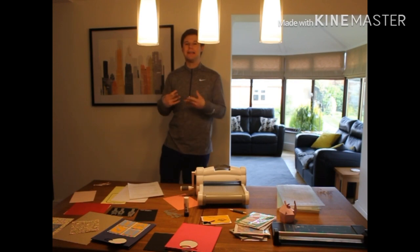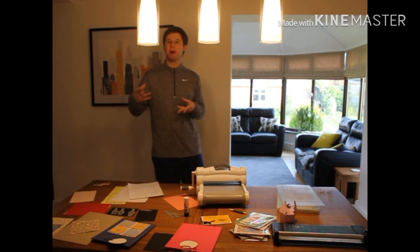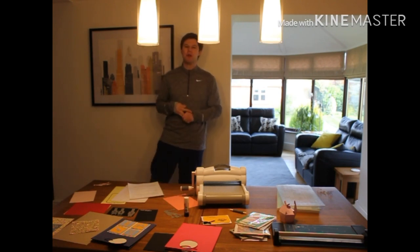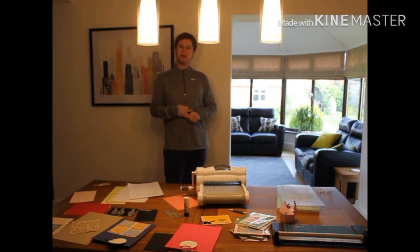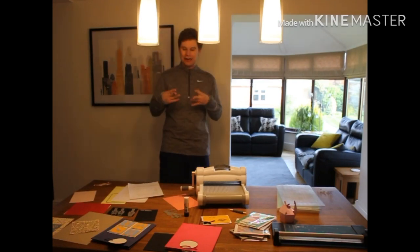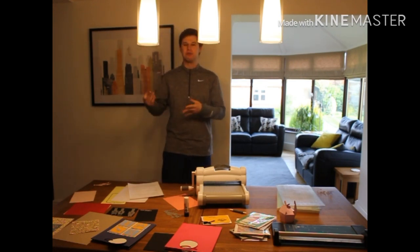Hopefully some of the content I'm going to be doing over the next couple of weeks will give you some inspiration, a little bit of heartiness, and something to enjoy watching. Even if you can't do it straight away, hopefully you can do some of this in the future. Now I'm going to move on to look at designing some physical products.